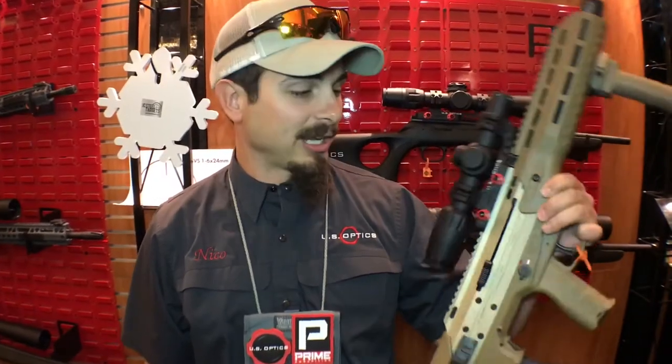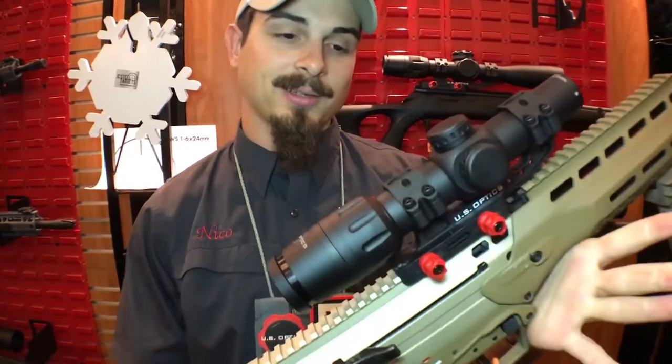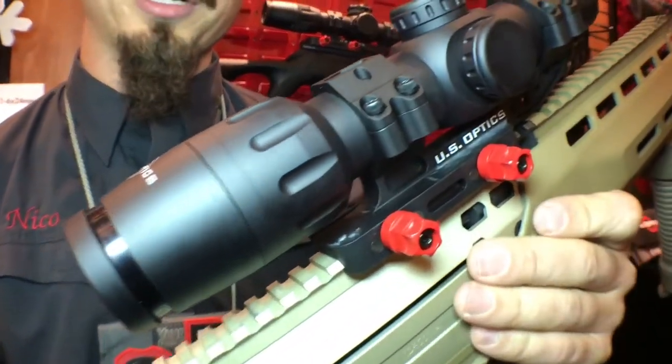Hey guys, I'm Nico Detour. Today we got our brand new US Optics SVS 6. It's a true 1-6 second focal plane scope, 34mm tube.